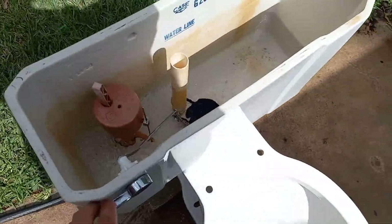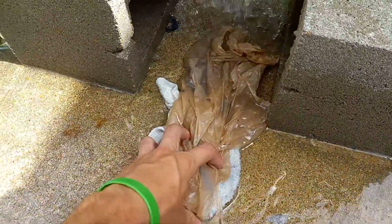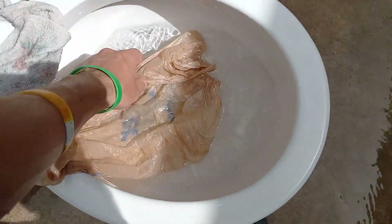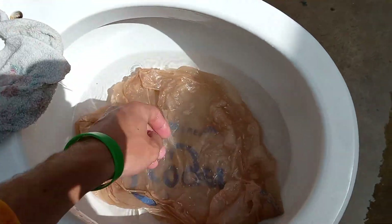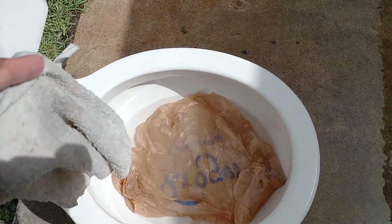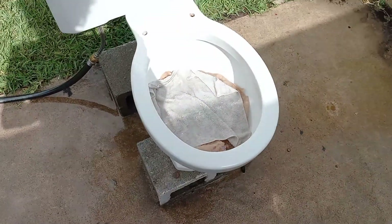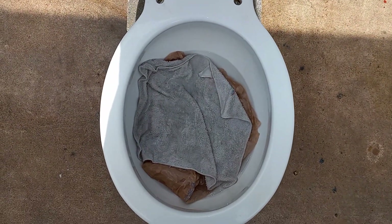Let's add some water to the bowl and now I will try them both together. The trapway opening on this is a little bit small, so if it clogs, I'm guessing it's going to clog there. I don't really think this has much hope of passing just due to the size of the trapway opening. I'm going to wait for the tank to fill up and I will be right back.